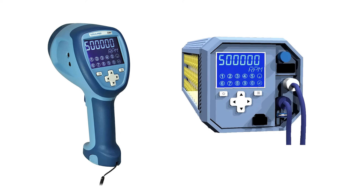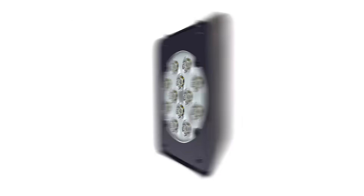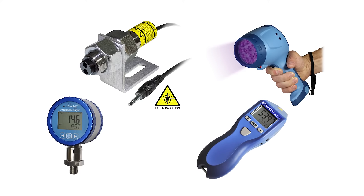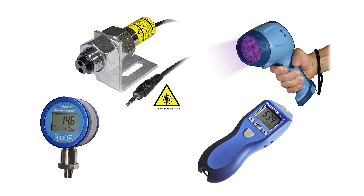Whether you're looking for a handheld or fixed-mounted strobe, multi-lighted LED systems, or any of our other rotational test instruments like optical sensors, tachometers, or data loggers,